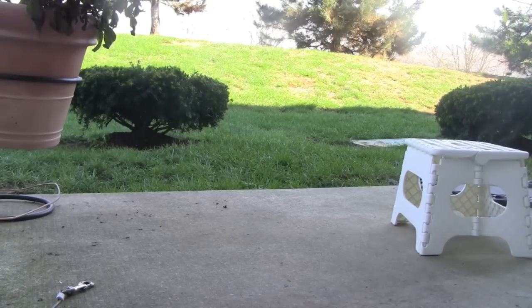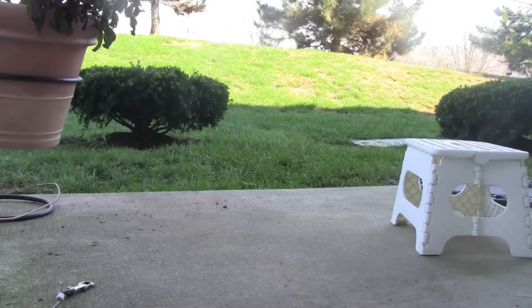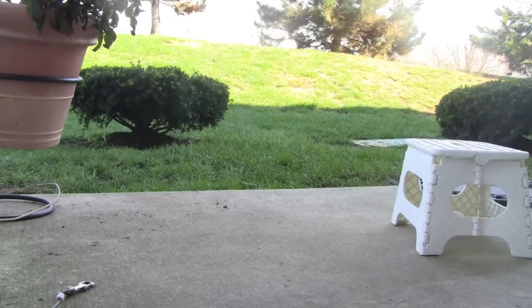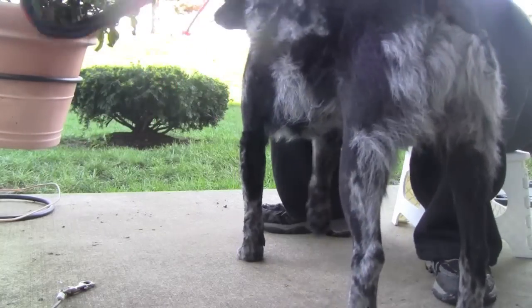A little demo here on the proper fitting of a harness — an erasement harness. This is from a company called Mountain Ridge. It's been very helpful. This is the harness; this is the smallest one they make. What we're realizing is that we really have to get a custom one.